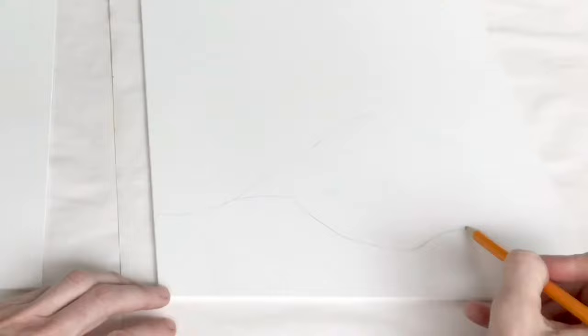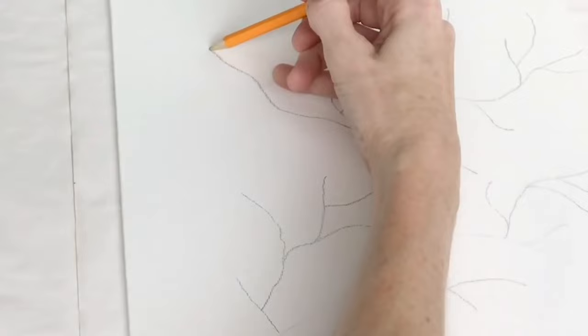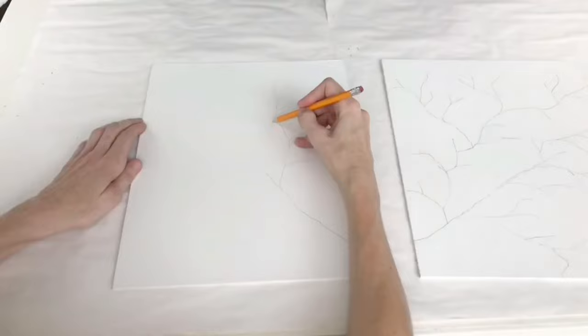I got some canvas at the Dollar Tree — they are 11 by 14 in size. My inspiration piece was 24 inches wide by 42 inches tall, so it's quite larger than mine, but that's okay. With my canvas, I'm first going to trace out my branch detail with a regular pencil. It's important to trace your design first because if you don't like it, you can easily erase it. If you paint first and then erase, you could remove some paint and have to start over, whereas pencil can always be painted over.